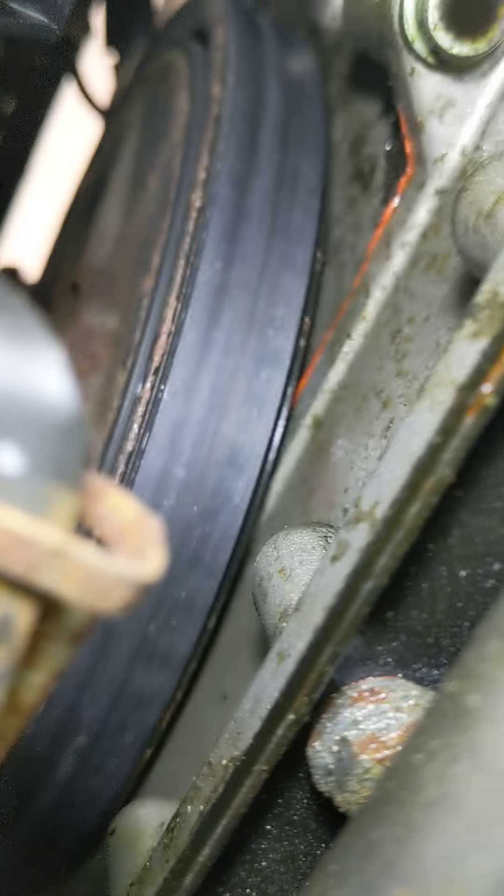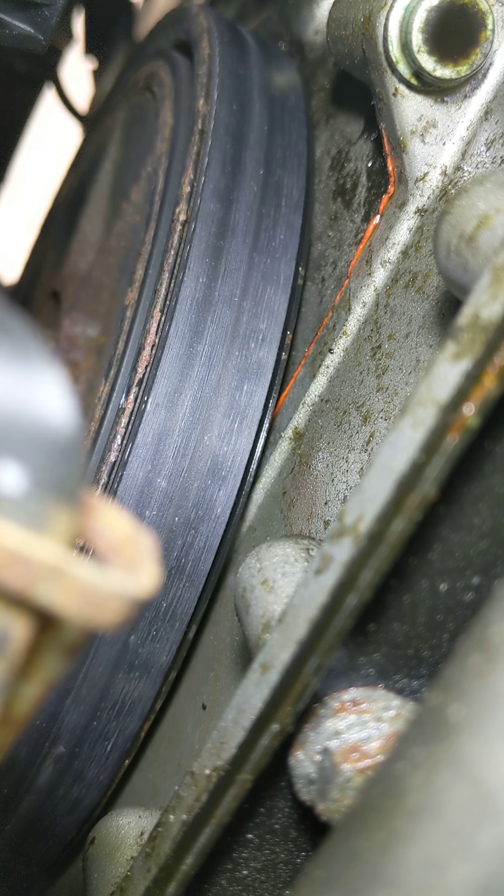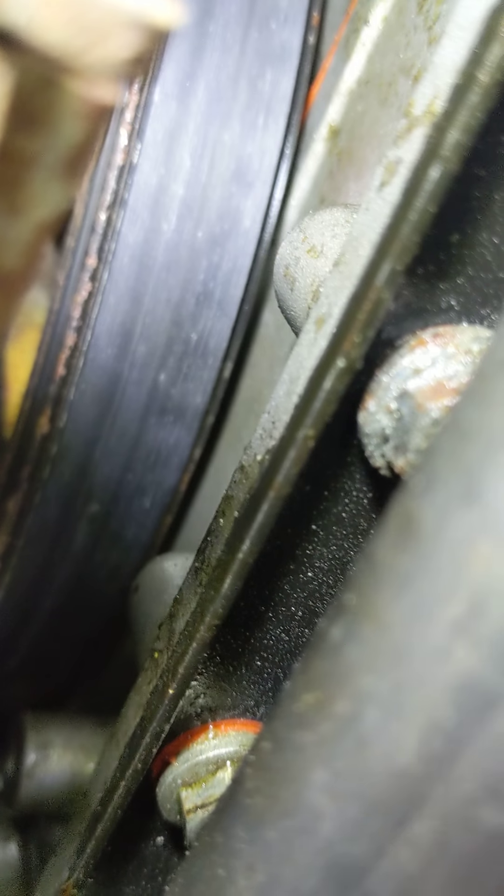Yeah, I got oils, and it looks like it's all kind of starting around this area. So I was thinking maybe it's the rear main seal. But you can look up there — it's really hard to say if it's the rear main seal because you would see oil all up and down that area; it would be slung kind of everywhere. But it seems like it's only on this one side.